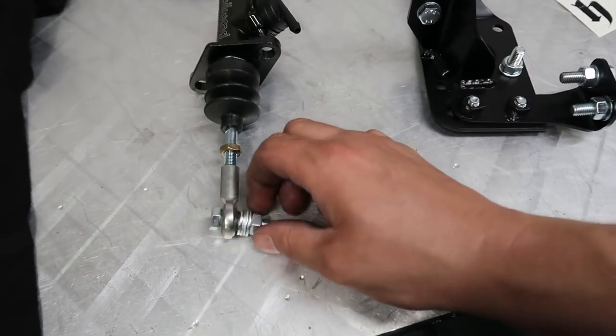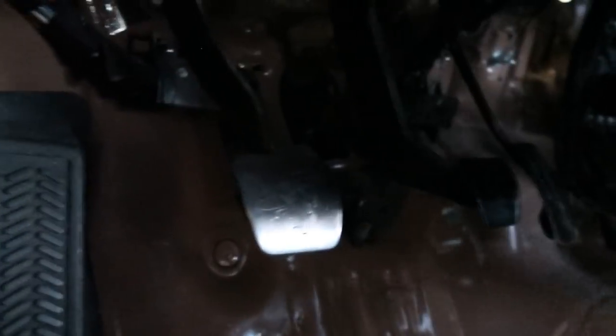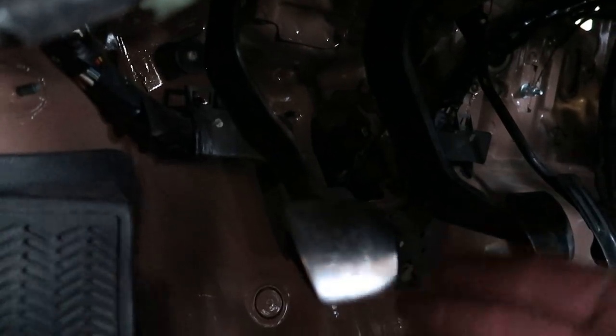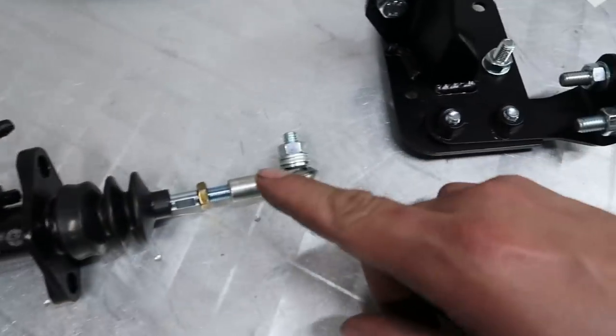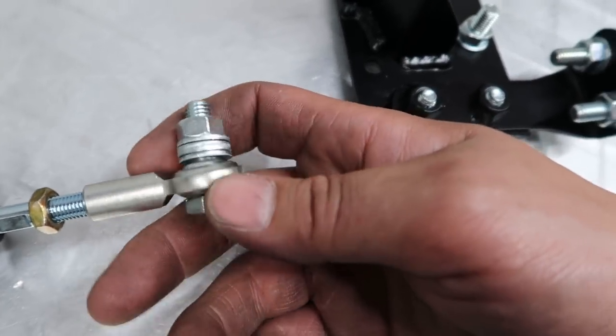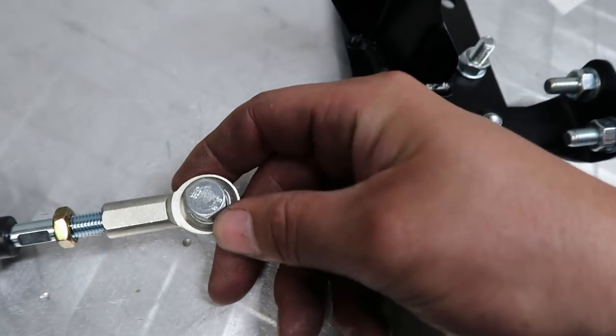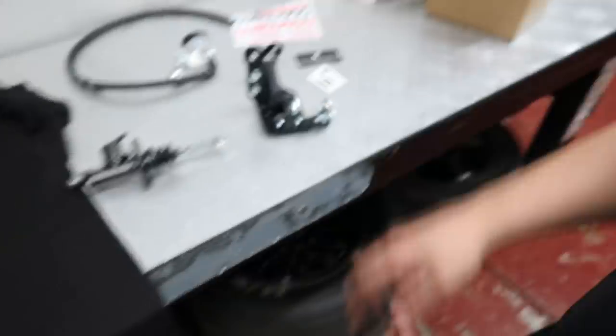It also comes with the Willwood master, so this is going to be a much-needed upgrade for Khaki. Currently Khaki has that clevis style where the master hooks up to the pedal. If you get down to the clutch pedal, you can see how much play this thing has — all of that is before it even starts to engage the master cylinder. The Hush Performance kit has a Willwood master with an upgraded push rod — a spherical bearing that doesn't have all that play. It actually drills and bolts into the pedal assembly to get rid of all that play.